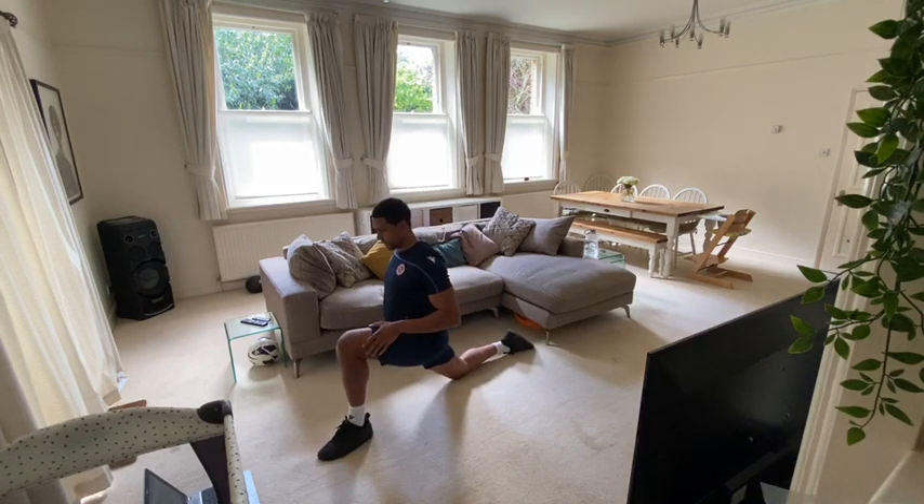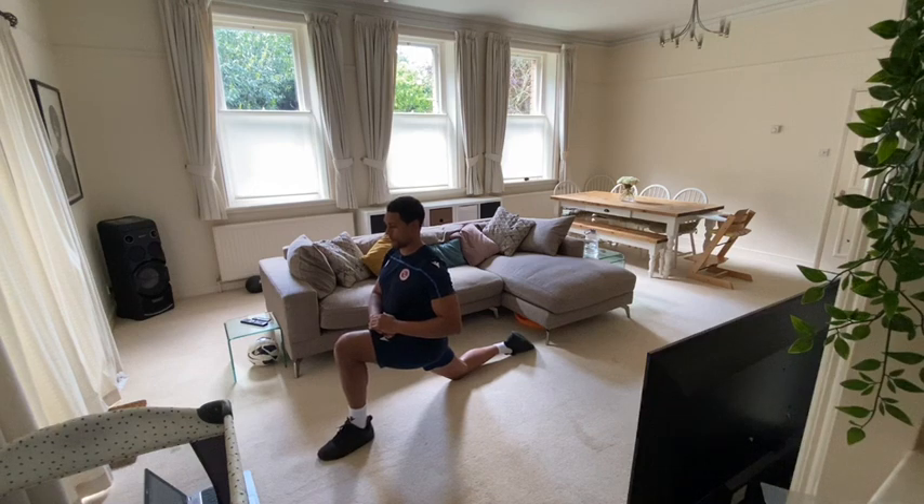You should feel that in your hip flexor around your groin area now.